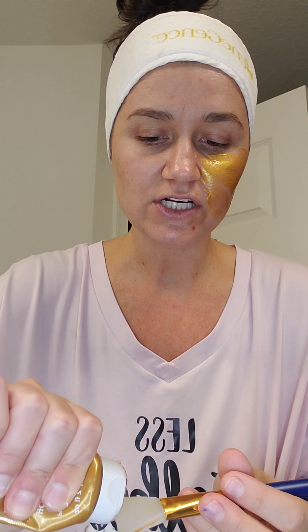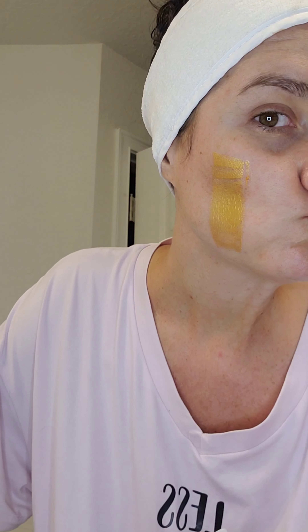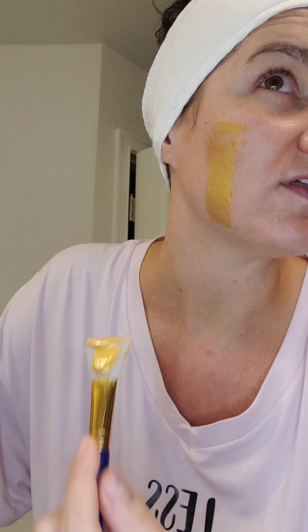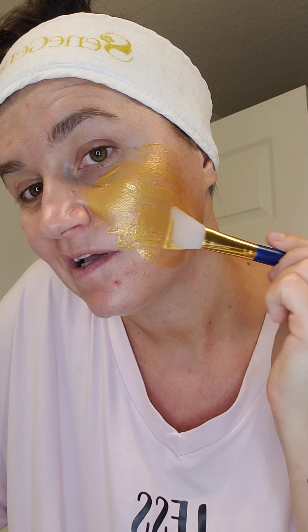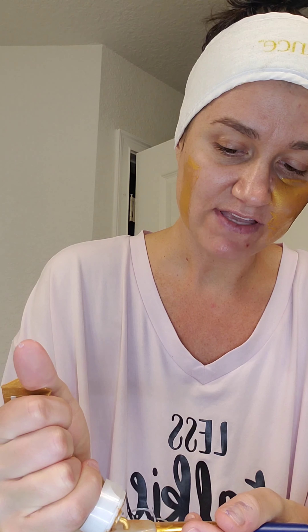If you're doing it at night, make sure you take your makeup off because you don't want to put it over your makeup. So you open it up and you just start squeezing it out and rubbing it on. It's like a cooling sensation. Do not do it on your eyelids, and you can do it under your eyes but don't get too close because this is going to be a peel-off mask.